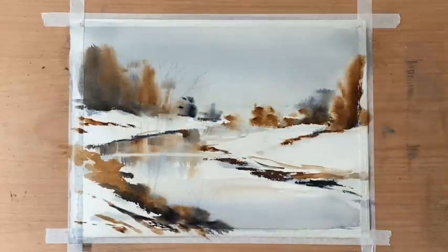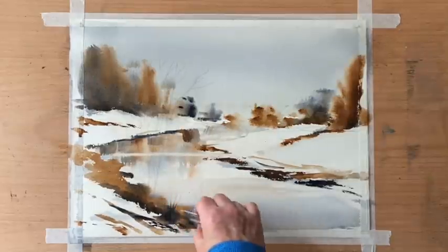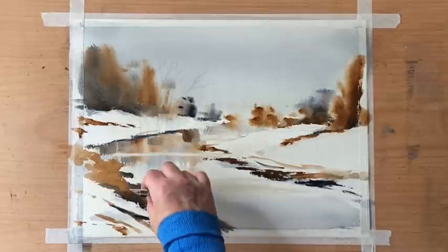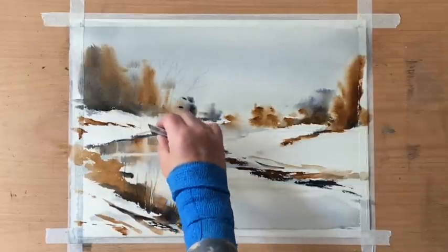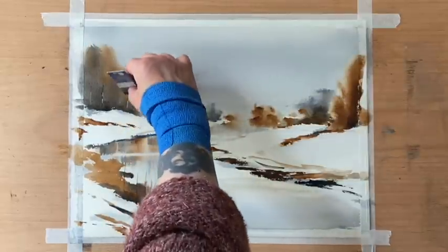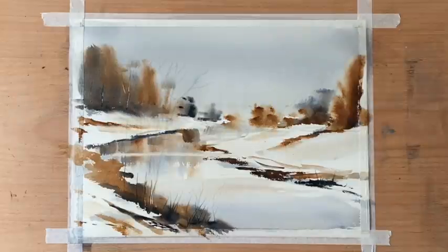Now I'm going to use the corner of a plastic store card to etch through the rich paint. This was a favourite trick for Ron to do — he called it a trick, but I actually think it's a really effective way of getting in some extra texture and pulling out some light marks, then moving the paint around with the tip of the card so you're almost drawing with it. It looks really interesting and makes a good start for the trees.